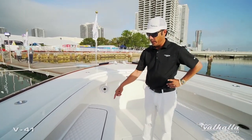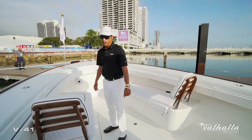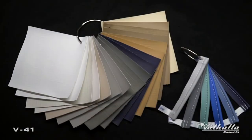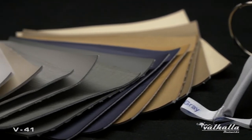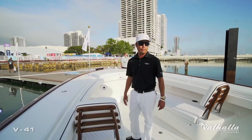This particular boat went with the Capriccio white, the textile white, and the navy blue piping. You can also select an assortment of stitching colors — multiple colors with the Sunbrella fabrics — to really personalize your upholstery on the boat and make it pop.